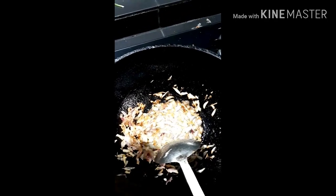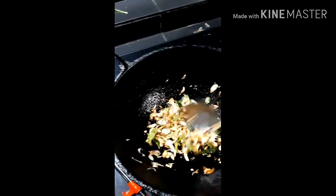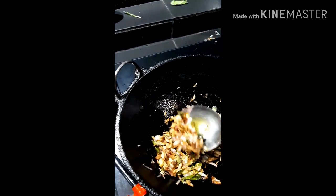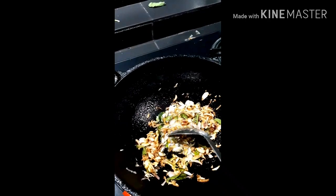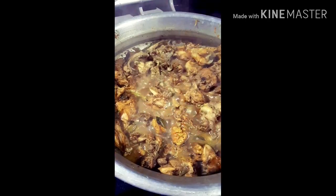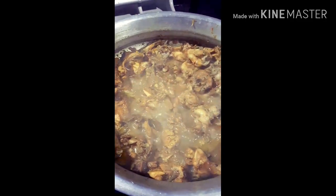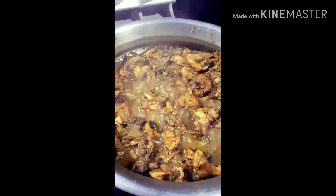Then dip the curry in the bottom. Give it the chicken. Add the golden color. I'm going to add the chicken curry. The chicken curry is ready. They are ready and make a great smell.